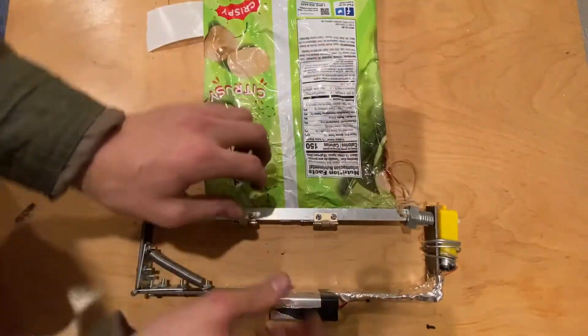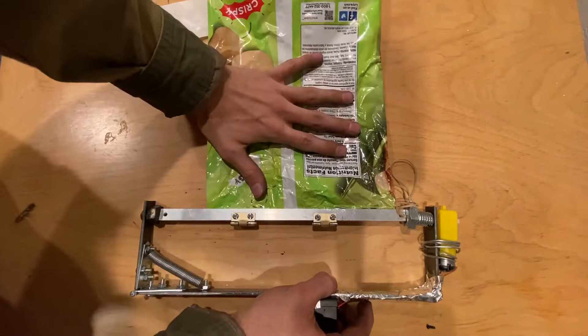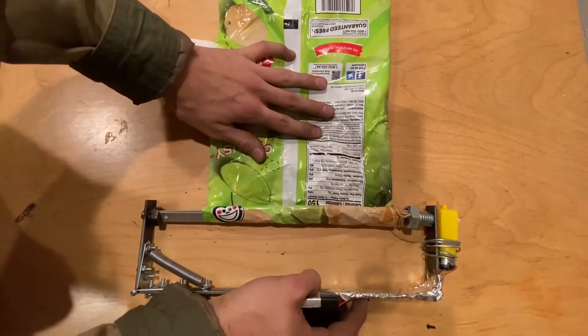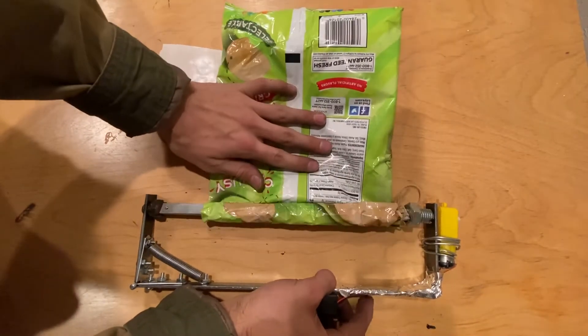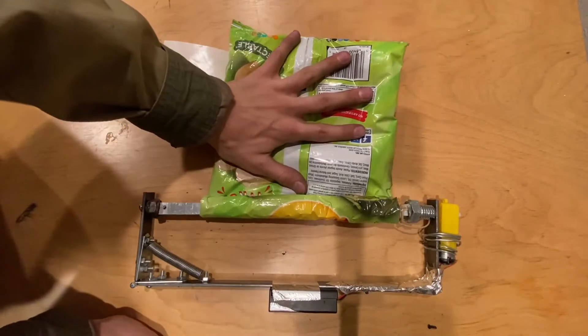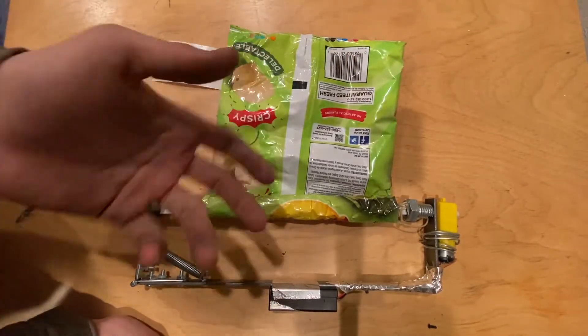And then once it's in, you use this and you slowly wrap it up to the desired length. Say there's chips in the rest of this — right now it's empty — let's say that's the desired length.